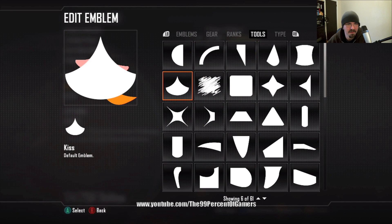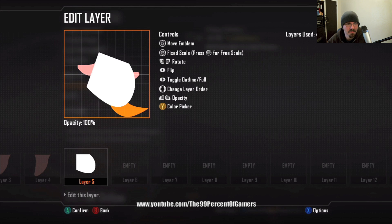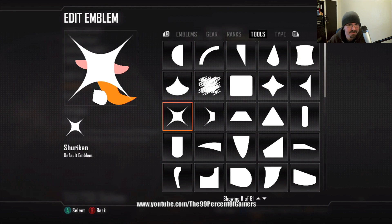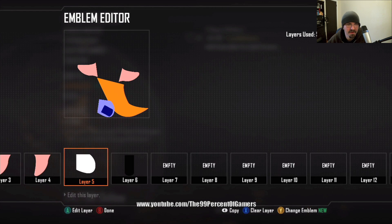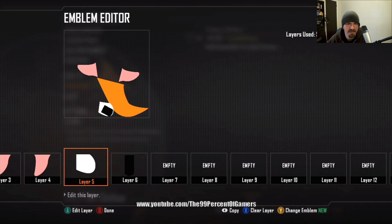Next we'll go with the oven mitt — this is going to be the right leg. Just gonna put it down here in a general spot. Move to layer six, we're gonna use the tube in black — it's gonna be part of the foot area; it makes it look like a foot. Hit RS to take it out of fixed scale and into free scale so you can make it thicker, thinner, or whatever.